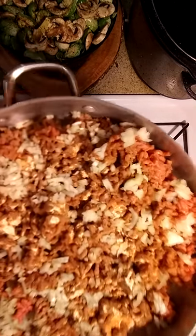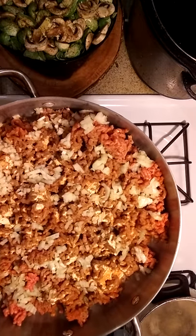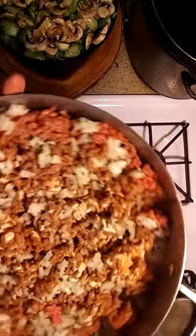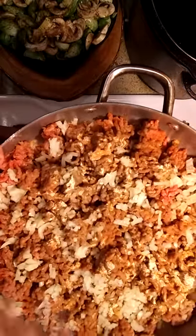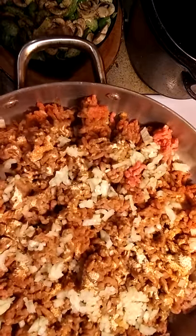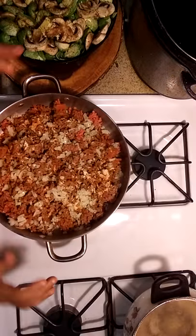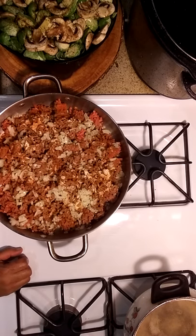Here's my ground beef — you can use ground beef, ground chicken, ground turkey, or you could do it with no meat, the choice is yours. I have onions and bell peppers at the bottom. Now for seasoning: garlic powder, a little seasoning salt, and you can put a little oregano if you want because it's gonna be spaghetti. Make it your own.